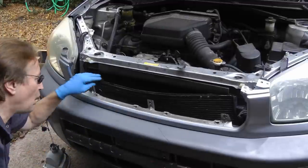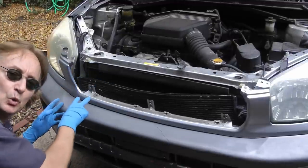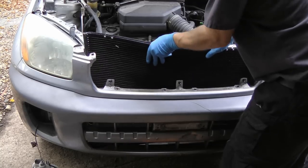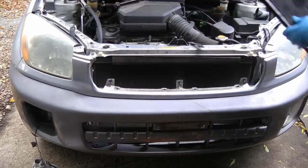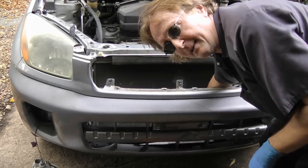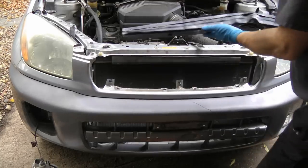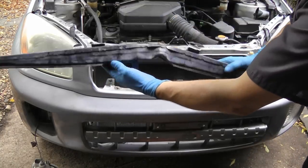Then after unbolting all the bolts to the condenser and the two lines that feed refrigerant to it, we'll just wiggle the condenser out of the way. And out comes the broken frame part. You can see it really got bent up.